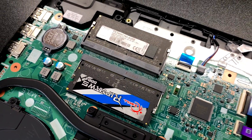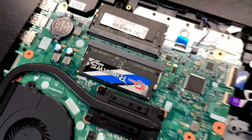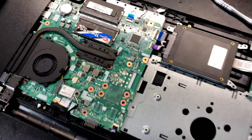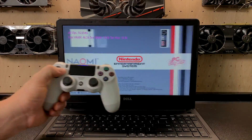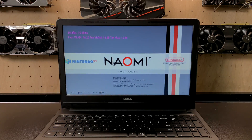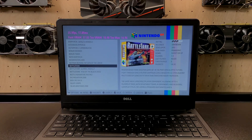So I've installed the new drive and the RAM, and I've also changed the thermal paste with Thermal Grizzly. I'm going to be installing Batocera to the SSD. If you're interested in doing this with your own laptop, I've made several tutorials — I'll leave links in the description. I just want to see how this thing performs with Batocera for PSP and GameCube emulation. I've installed Batocera and I'm using a Bluetooth PS4 controller, which connects right up to the Bluetooth built into the laptop.